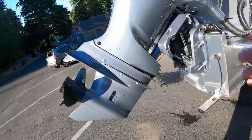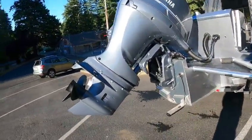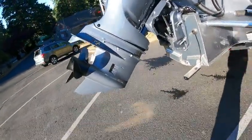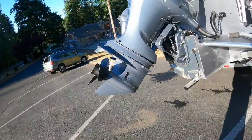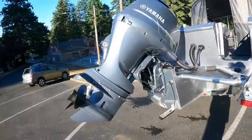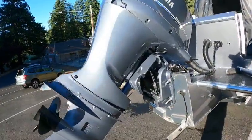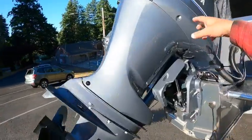Motor trimmed all the way down — you should store it with the motor down too, especially this time of year. When you get home, make sure it's stored down, because in case you get a cold freeze you don't want to blow out your gear case. So just get in the habit this time of year — every time you park it at home when you're done, trim that motor down. That way it's winterized.